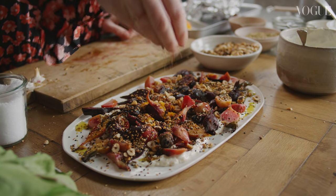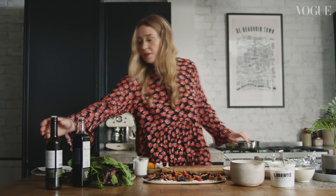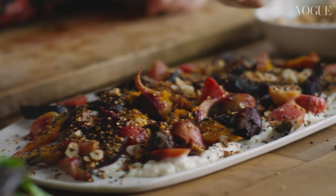Cooking for me is something that everyone has in common and I love that. It's something I can always start a conversation about, and there's something quite democratic about cooking and about food that I really love.